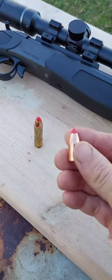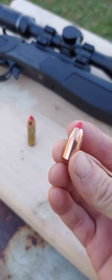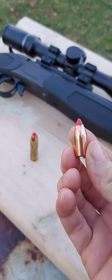So, 450 Bushmaster. This is a 300 grain ballistic tip. It's actually designed for the muzzleloader, but it is a .452 diameter. Let's try it out in the 450 Bushmaster and see what kind of expansion we can get out of it. So here we go.